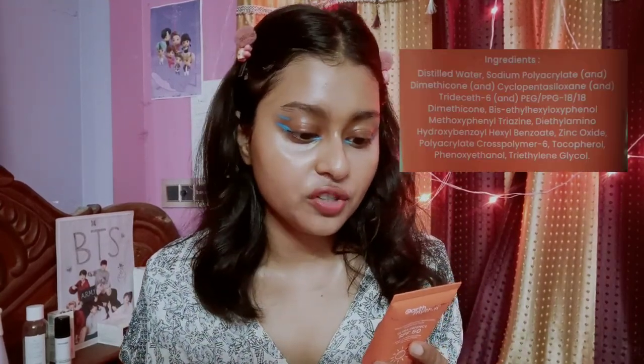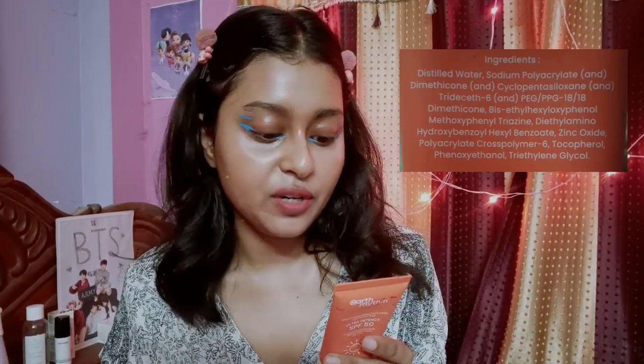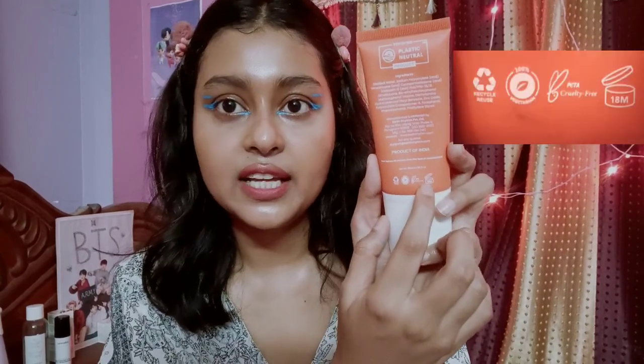Let's talk about the filters first. It has both new generation and old generation filters, so it is a hybrid sunscreen. After opening, you need to finish this within 18 months, though I don't think it's going to take that long because you'll finish it anyway.